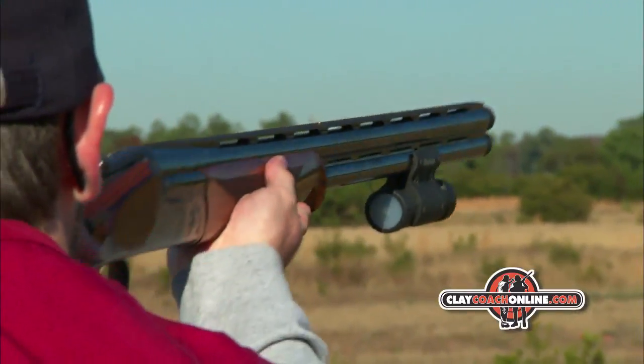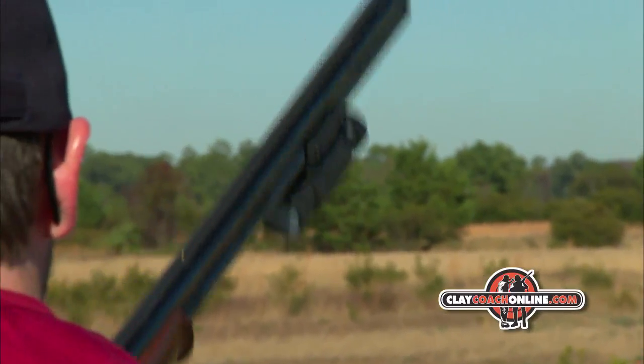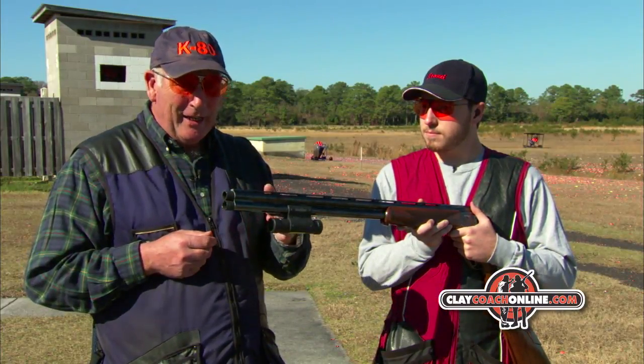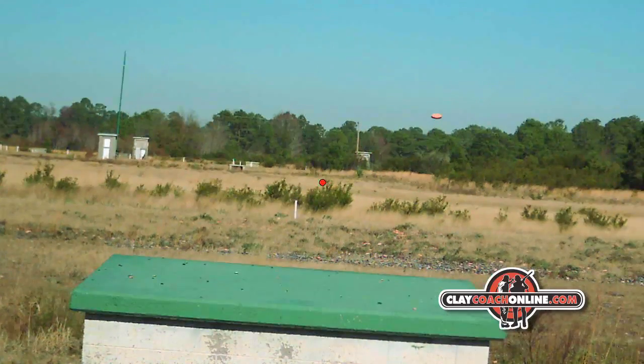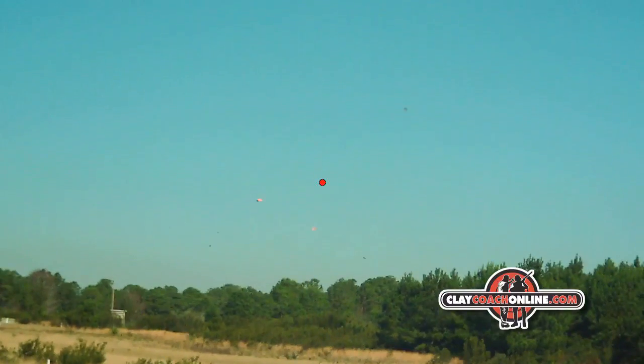What it does is it films continuously when you close the gun and switches off when you open the gun. You close the gun, it's ready to film, and on firing it takes a picture of that target and shot cloud relationship. There's a little icon to help you see it better.